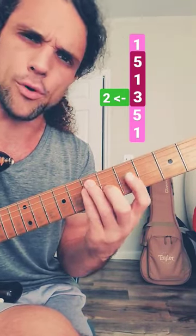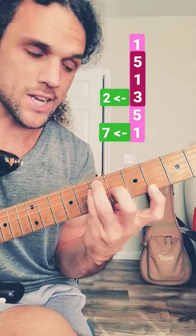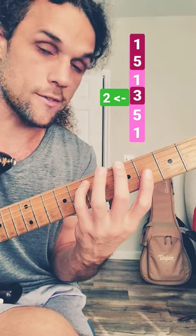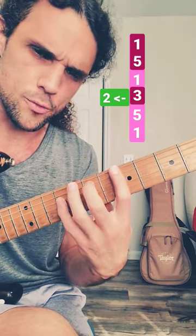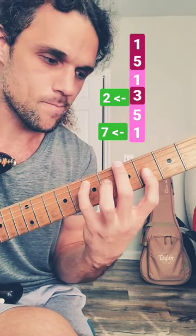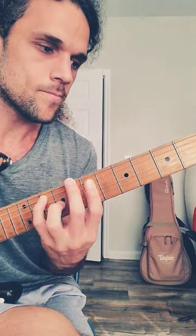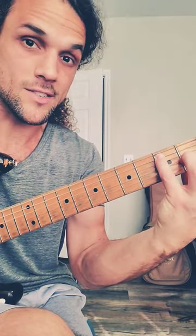We can even grab a high root or something. Or how about a 7? Pretty nice. What about this? 1-5-3 — turn it into 1-5-2, basically a super power chord, hammer on to 3. How about grabbing that high 7? Let's move this around. Pretty nice.